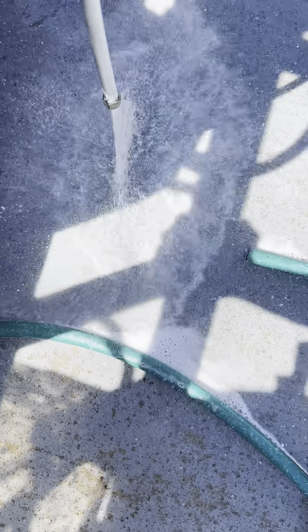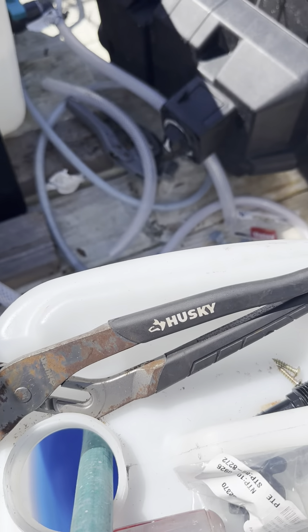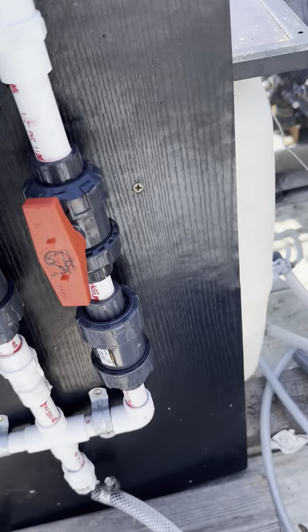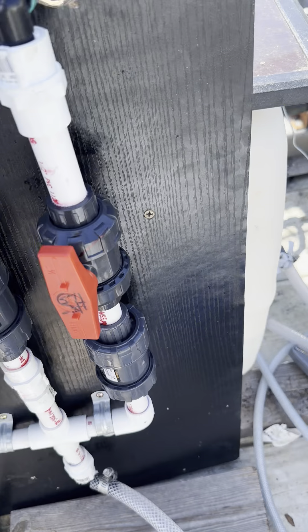We got plenty of soap, let's turn it on. I've got my water and my SH running right now. My main thing is to make sure this SH is working.